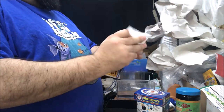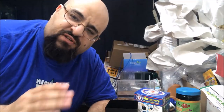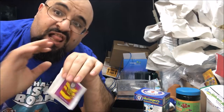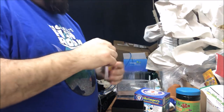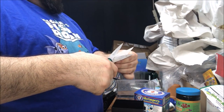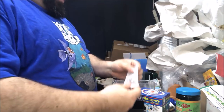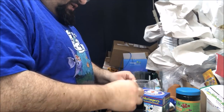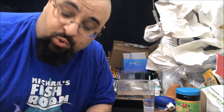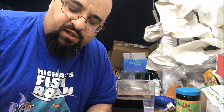No easy-open pouch — like Japanese snacks where there's always a little cutout and it opens real easy. Alright, we're gonna use scissors. They're not cutting — how embarrassing. We're gonna pour the salt and brine shrimp in like it says to, and dispose of the garbage.